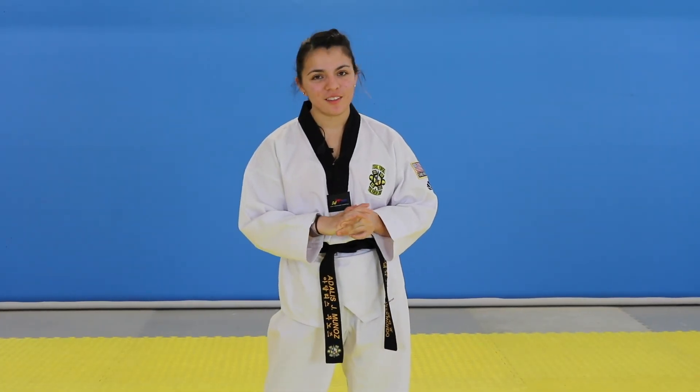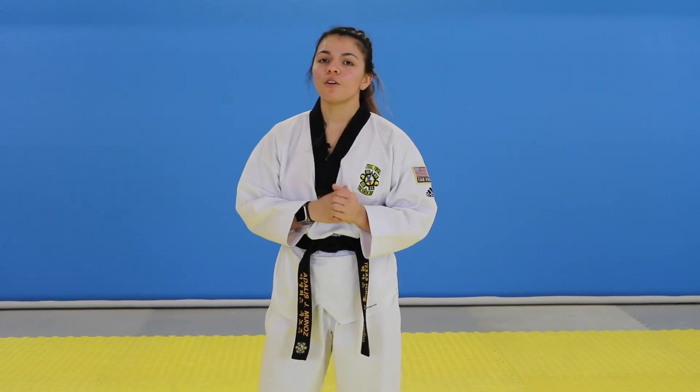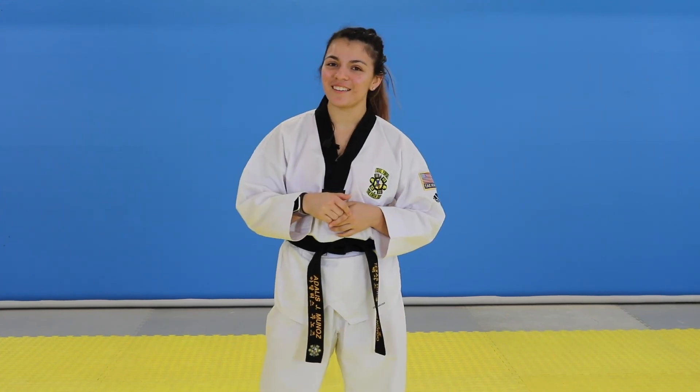That's it for Poomsae with Master AJ today. I hope you guys learned how to do an aerial. In future videos, as part of my aerial series, we'll be covering common mistakes and how to fix them, and different variations of the aerial — that way you can be an aerial master. We'll see you guys next time. Bye!